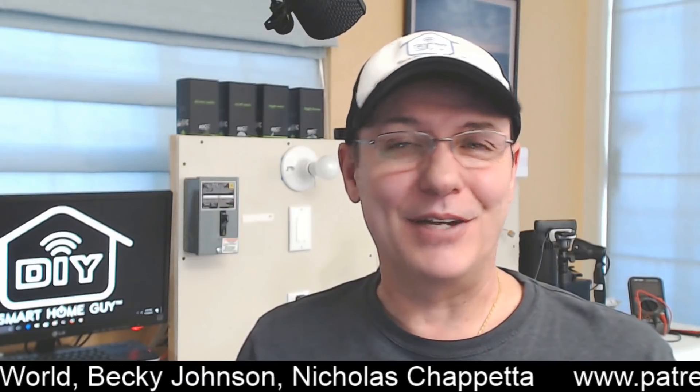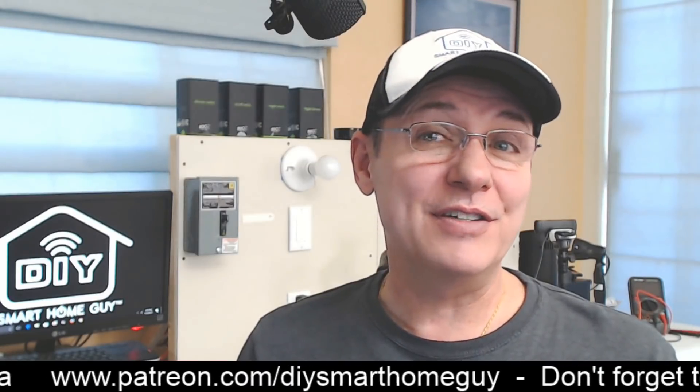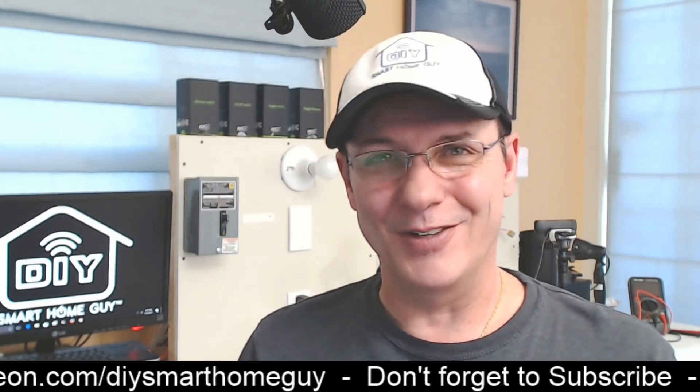Thinking about using a GE or Leviton Z-Wave smart switch in your smart home? Today we're going to look at a third option: the Zoo's Z-Wave Plus in-wall smart switch wired in a three-way configuration. This switch wires in differently than the other smart switches, so stay tuned.